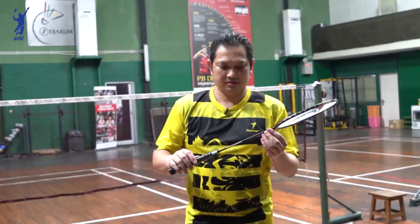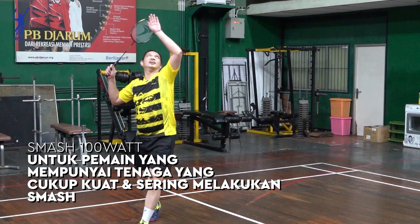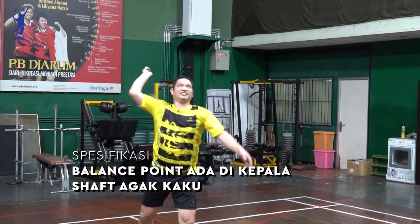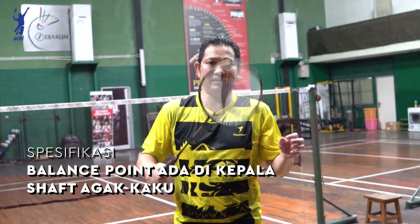Kalau ini raket Smash 100 Watt. Beratnya itu 86 plus minus 2 gram. Agak berat di kepala, karena kalau berat di kepala buat nyemesh itu enak, lebih bisa ada powernya, ada tenaganya untuk nyemesh. Shuff-nya ini agak kaku. Jadi memang raket ini difungsikan untuk yang punya tenaga besar untuk nyemesh.